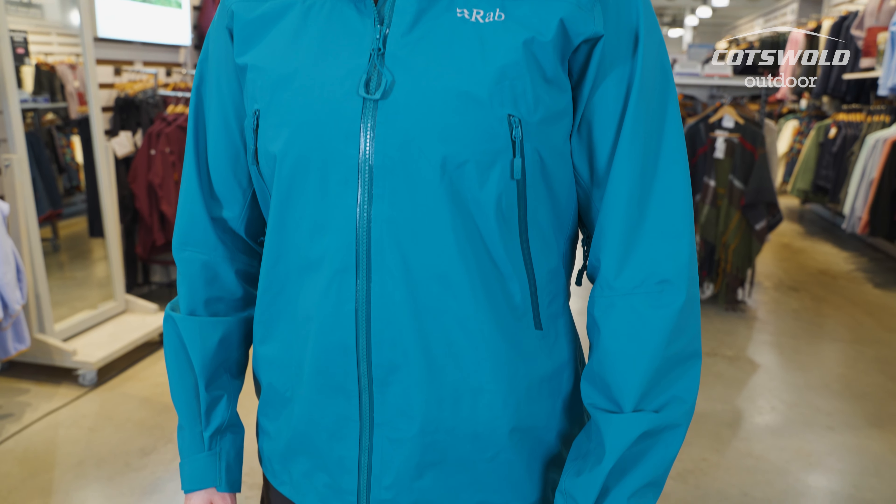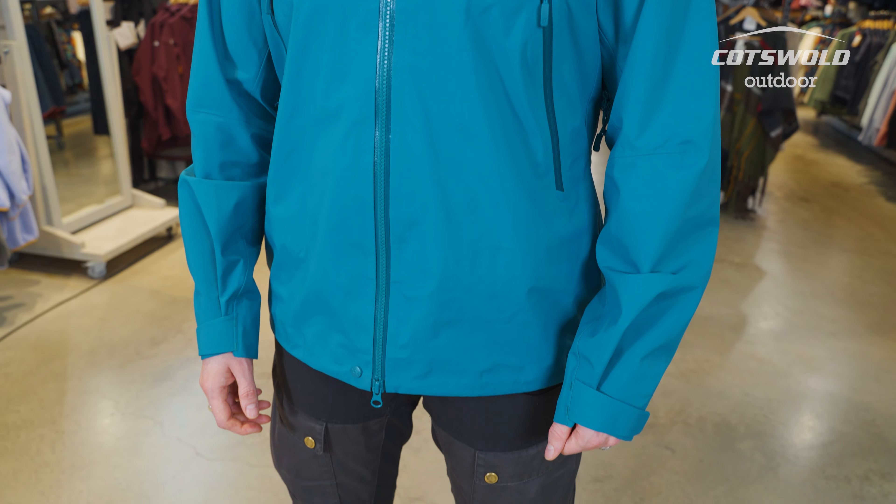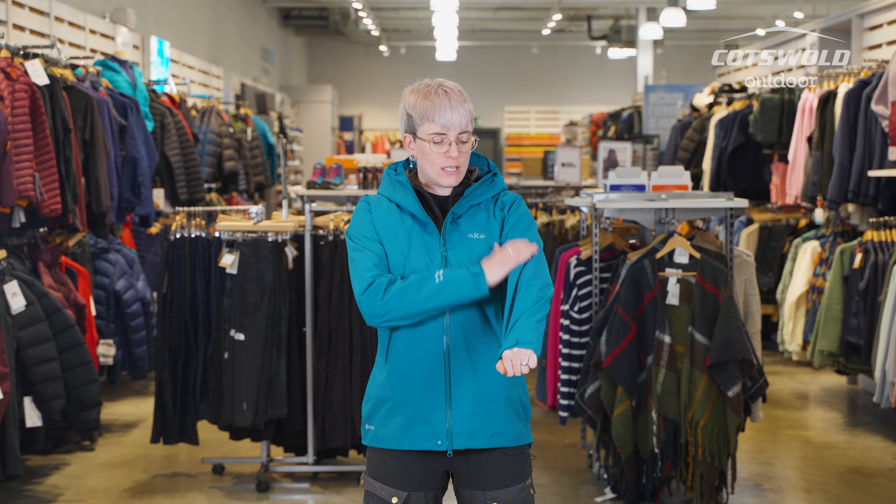Hi, I'm Mel from Cotswold Outdoor in Skipton and today we're going to talk about the Rab Kangri Jacket. This is the staple offering from Rab's waterproof Gore-Tex range. It's a 70 denier face fabric on Gore-Tex's performance shell.